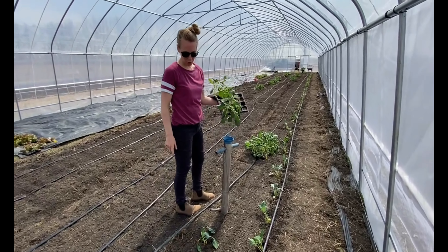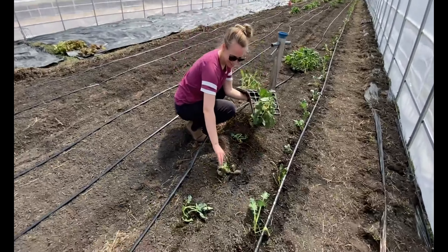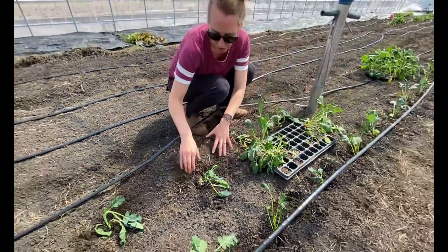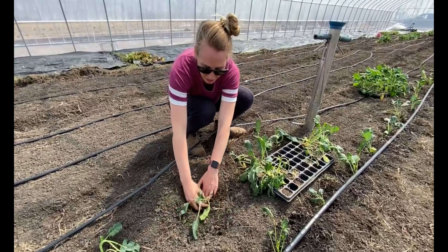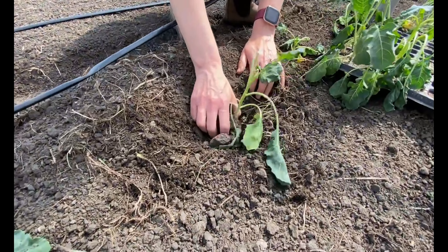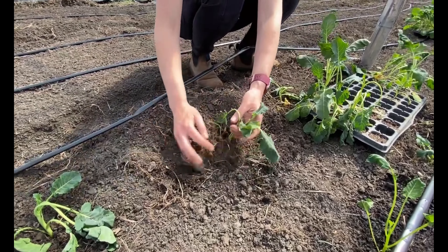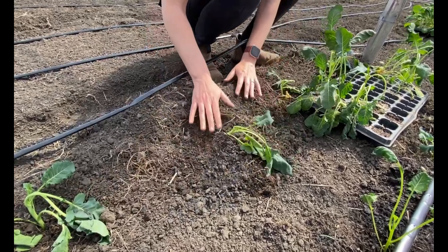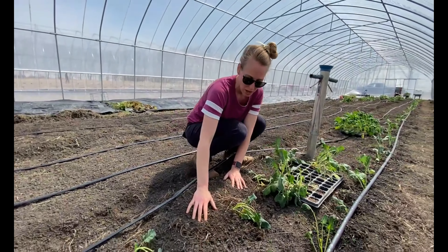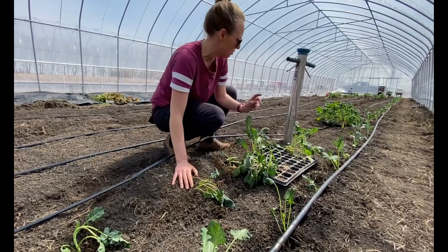One thing to watch for is how you're planting and how deep. You can look back here — this one didn't quite make it in. When the soil is really soft, this planter goes in super easy and can get planted quite deep. You don't want the middle of the plant buried; you want to make sure the stem at the base isn't covered up. Compensate based on how hard your soil is to avoid planting too deep or too shallow.